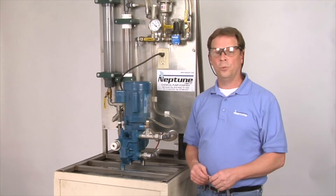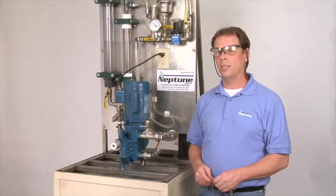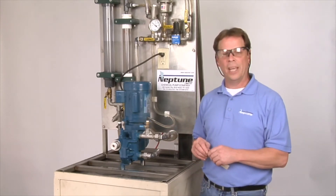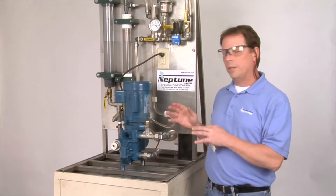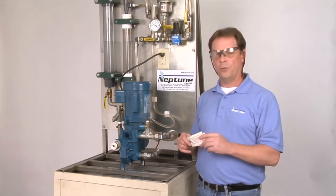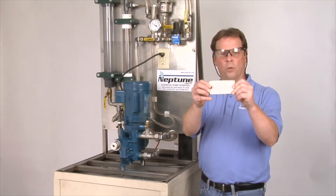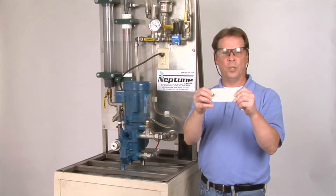We're going to show you today how to set the internal relief valve on our 500, 560, 600, and 6,000 series pump. Today we have a 500 series A pump that we'll use as an example. When you first get the pump started, you'll notice that what comes with the pump is what the internal relief valve is set on when Neptune ships you the pump.